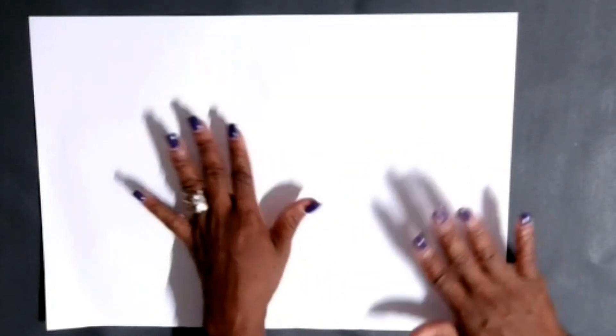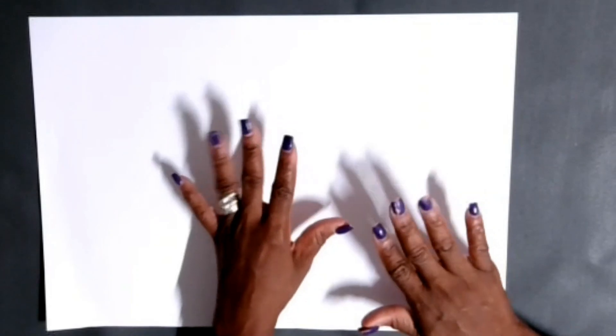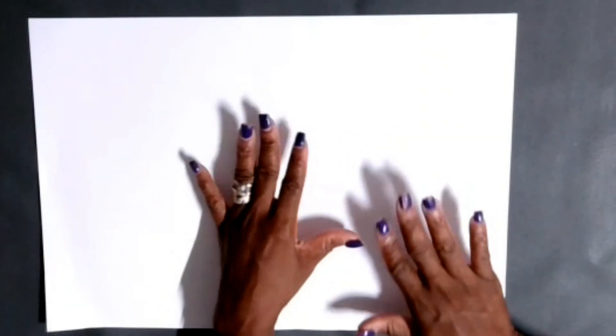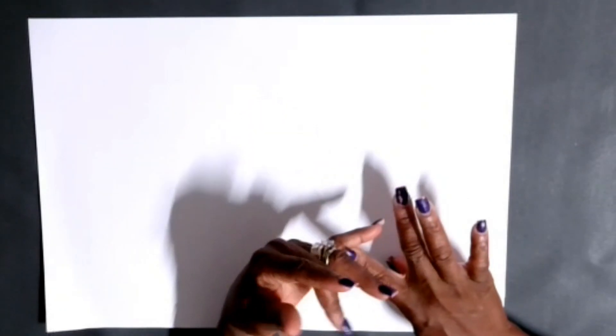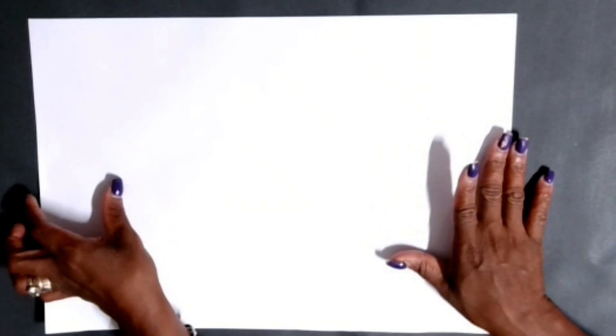Today in this video I'm gonna show you how to draft a square patch pocket. The square patch pocket you can put it on a trouser, you can put it on a skirt back or skirt front, you can even put it on shorts.